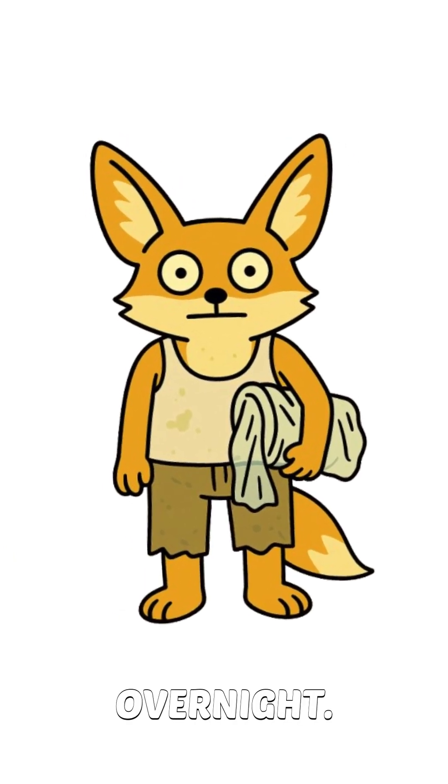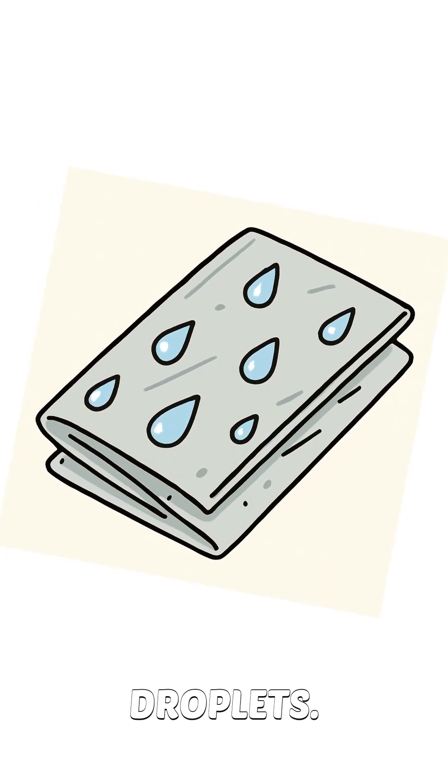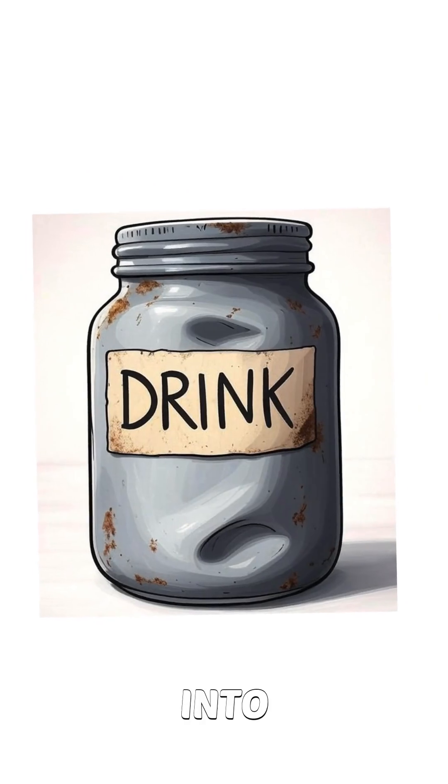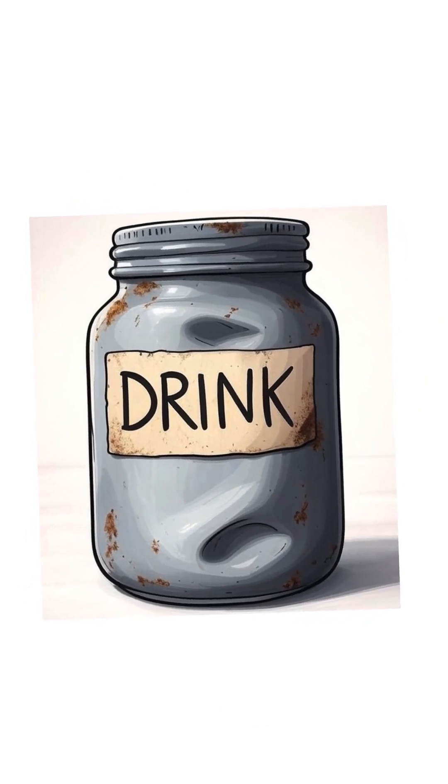Breathe on it, leave it overnight, let the air's moisture collect as little droplets. Yes, like nature's slowest vending machine. Scrape them down into a bottle, can, or cleanish jar.